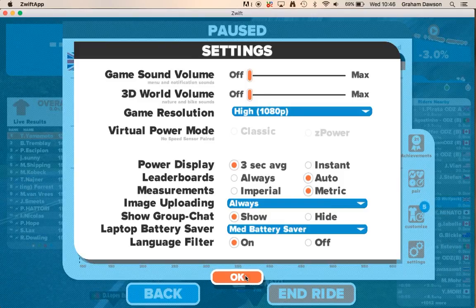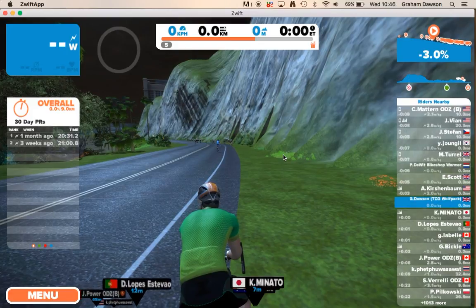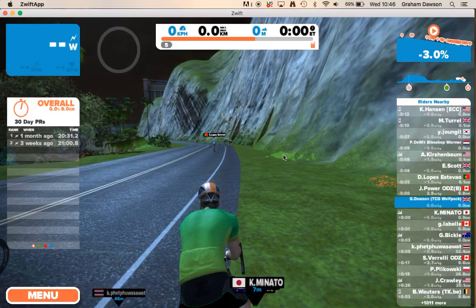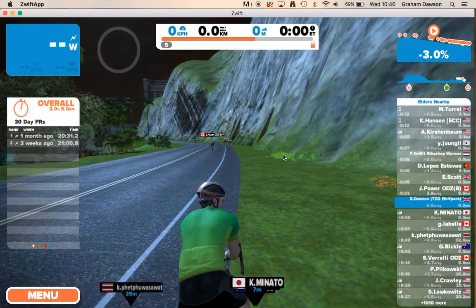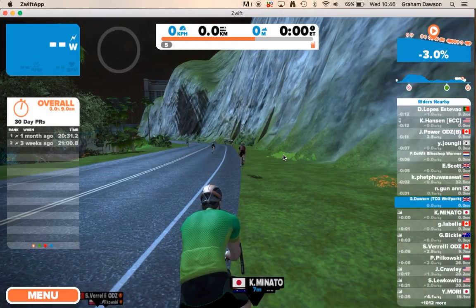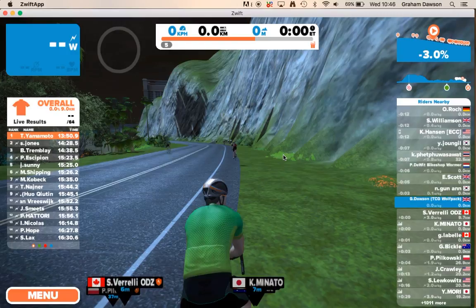That's how you get started with Zwift. I'll do more videos on how to connect to an app called Discord and also how to use the mobile app. Enjoy — we look forward to seeing you on Zwift. Thank you.